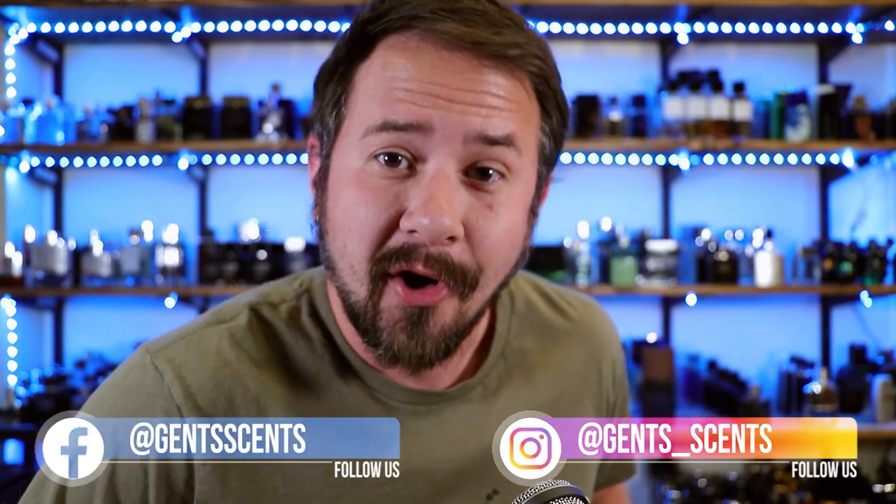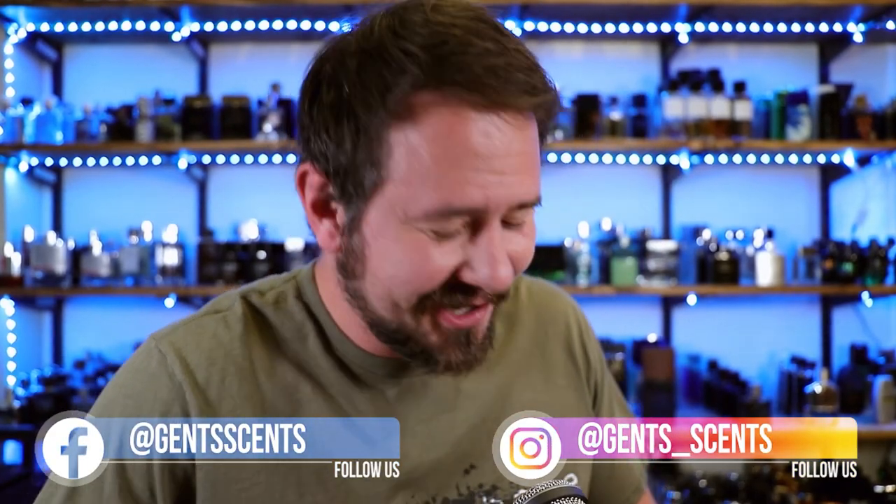Hey friends, Ash here with Gentsense. Hope you're doing really well. Today we're going to be talking about Dior Sauvage Eau de Parfum. We're reviewing it years after it first came out. I was looking through my fragrances the other day and realized I just never reviewed it, never really talked about it. So in this video I'm going to give you my breakdown on Dior Sauvage Eau de Parfum, let you know how it stacks up especially against Sauvage Eau de Toilette, and I'm going to give you some alternatives as well.